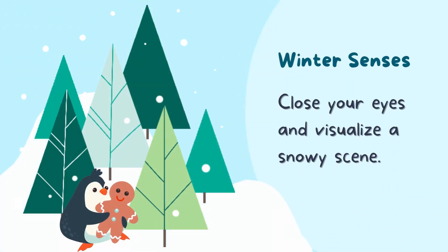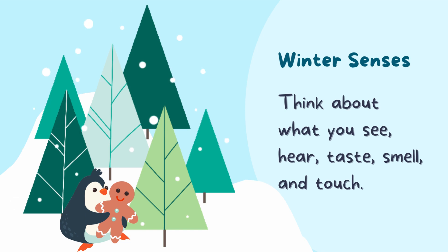Our fourth and final activity for now is winter senses. Close your eyes and visualize a snowy scene. Think about what you can see, hear, taste, smell, and touch. Stay here for at least a few breaths and then gently open your eyes.